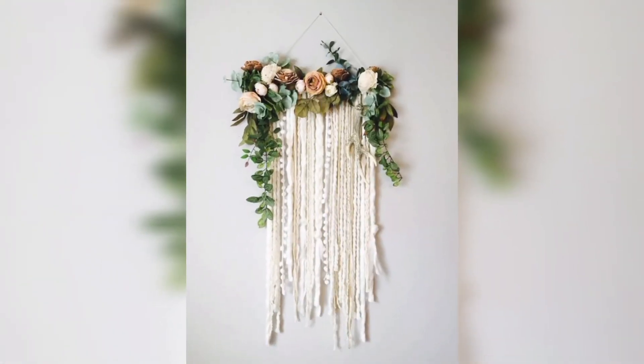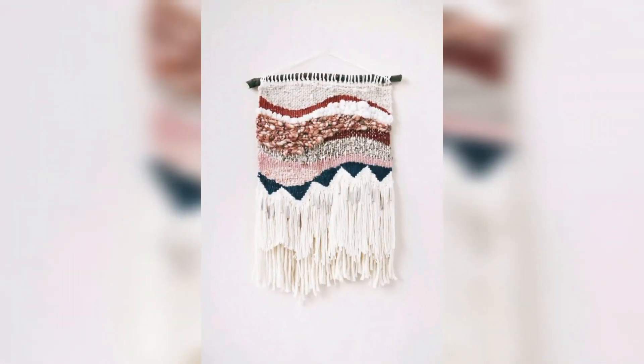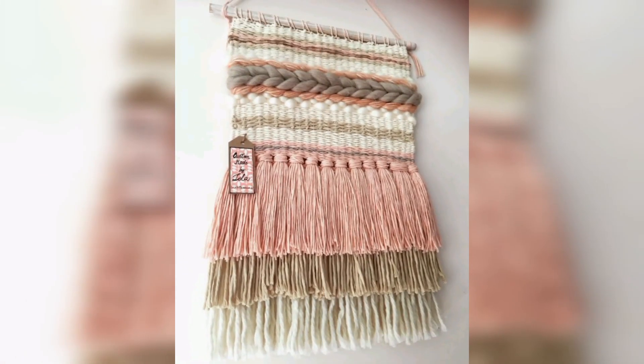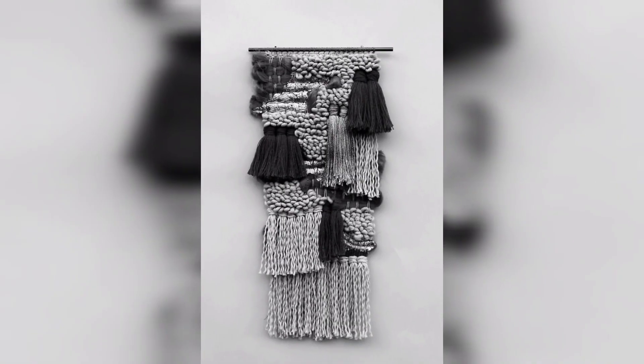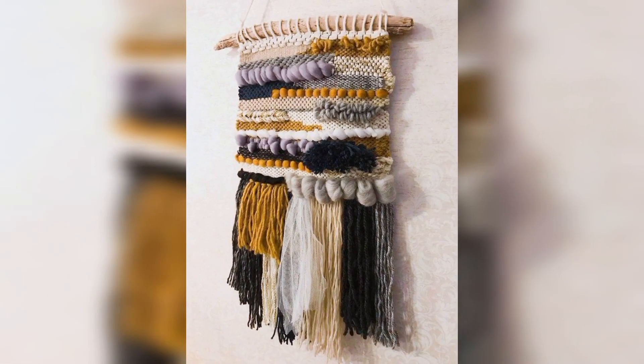Macramé wall hangings are becoming increasingly popular in home decor all over the world. However, some countries have stronger associations with macramé wall hangings than others. In the United States, macramé has experienced a resurgence in popularity in recent years, with many people using macramé wall hangings to add a bohemian and artistic touch to their homes.